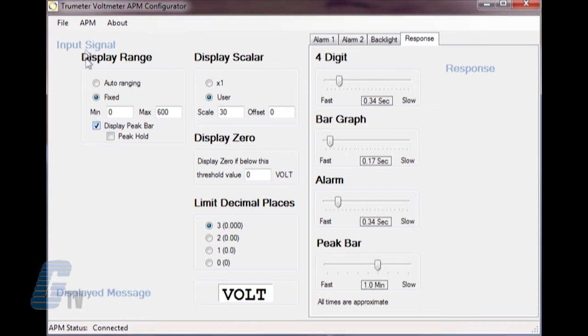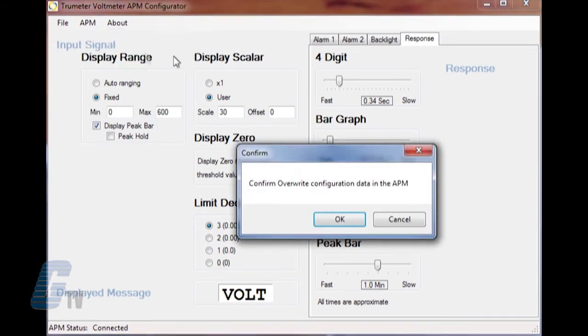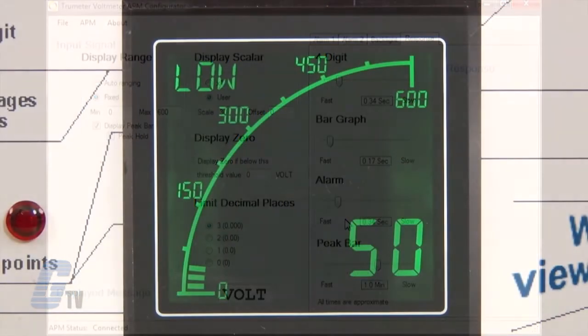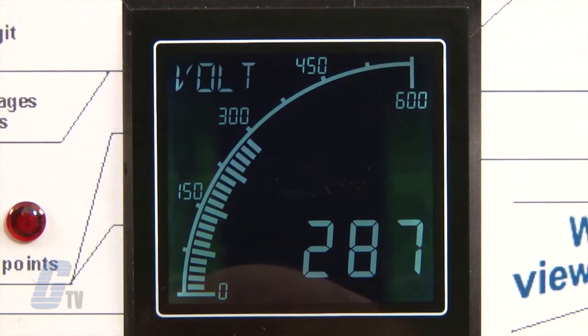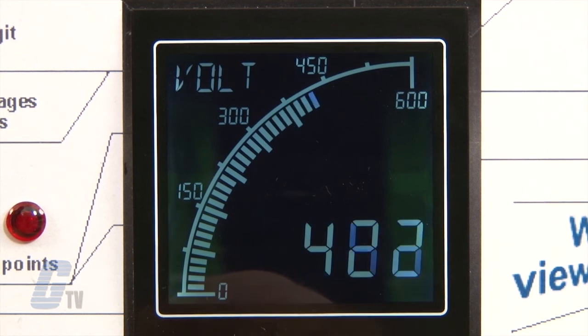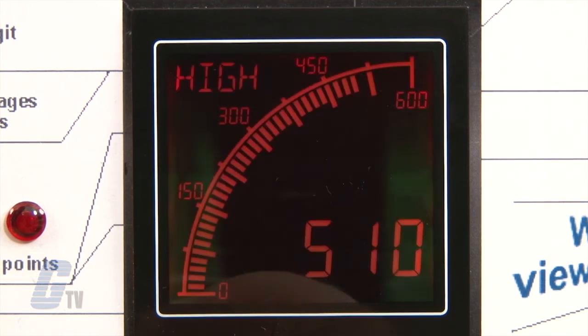Once all my changes have been made, I can click on APM to get a pull down menu and choose write configuration to APM. I will use the demo here with the potentiometer to display my conditions with a low alarm and a high alarm.